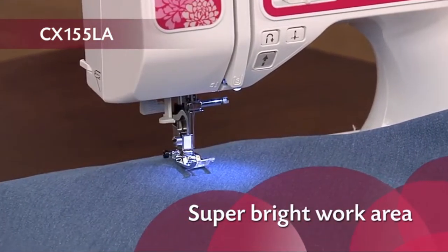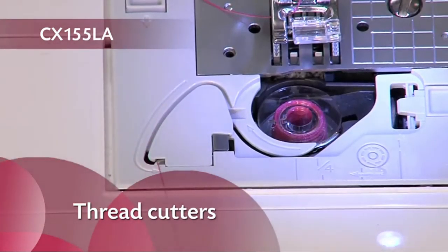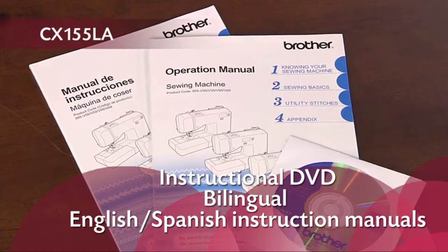You'll also have a super bright LED work area, thread cutters, plus an instructional DVD and easy to follow printed manual.